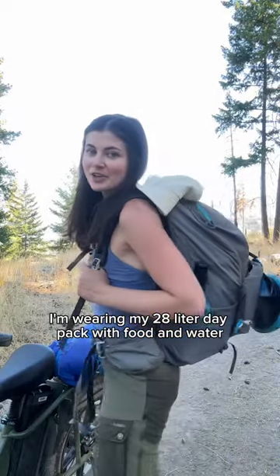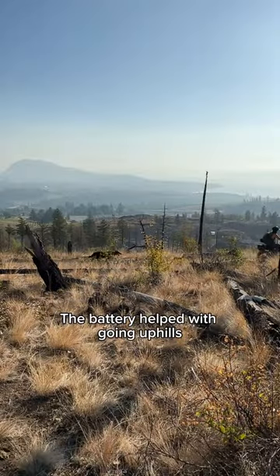I'm wearing my 28-liter day pack with food and water. The battery helped with going up hills as someone who doesn't have experience biking, and don't forget to wear your helmet.